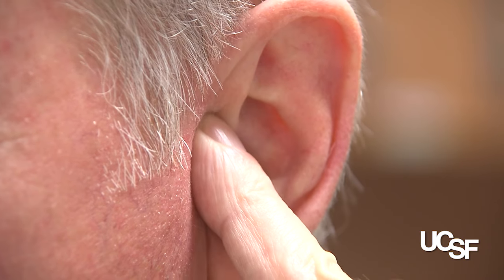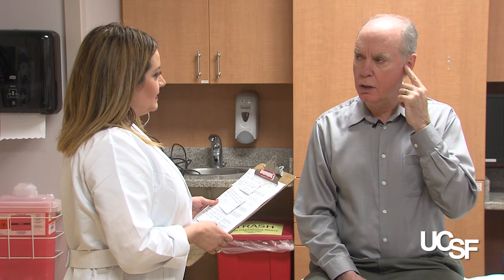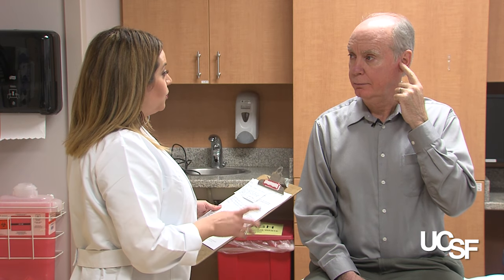Do you have any questions before we start? No. Okay, great. So we will test your right ear first. And with your left hand, you can keep your finger over your tragus.